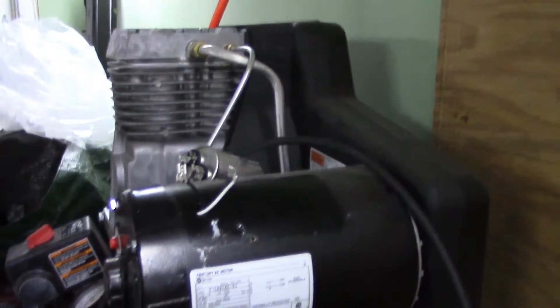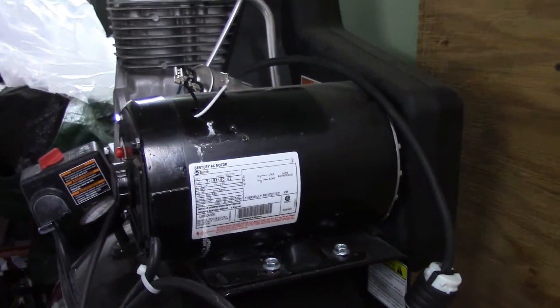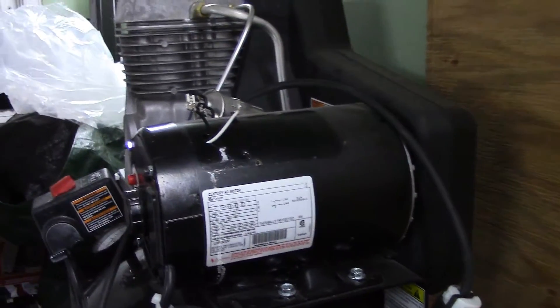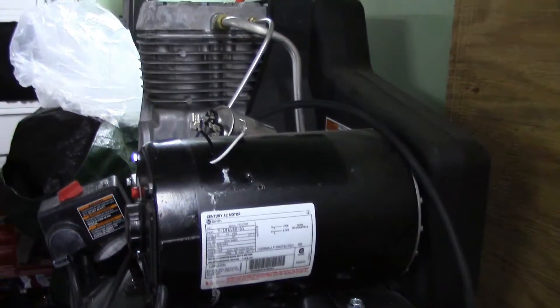They've repaired this several times and I'm sick of having them out here to repair it, because I have to take time out of work twice — they'll come out and tell me what they think is wrong with it, then try and replace it on the second try. I came out here one day, tried to start it, and it wouldn't go. It was just making a humming noise.